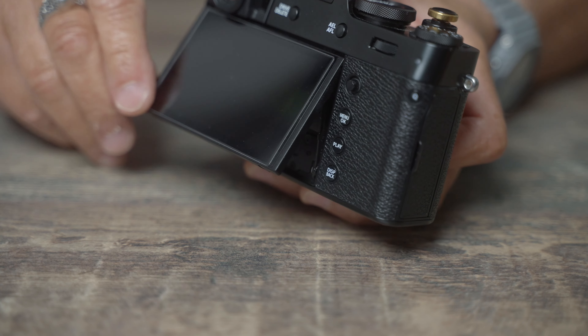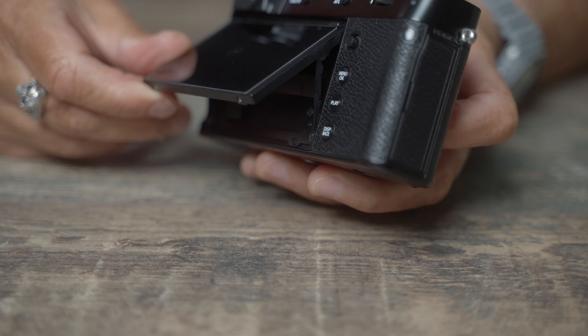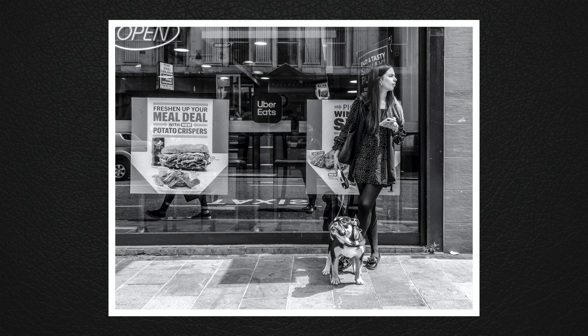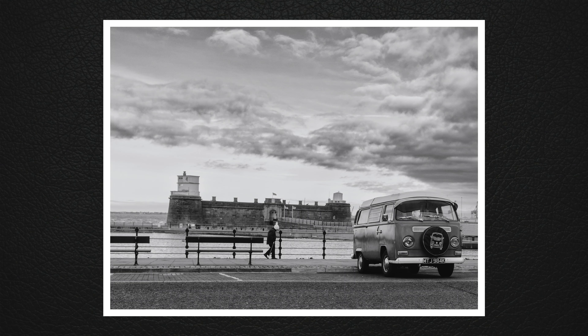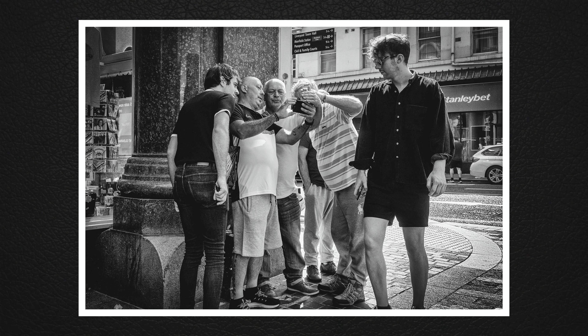It has a flip-up screen rather than a flip-out screen, and I think the flip-up screen is so much better for street photography. It allows you to be more inconspicuous as you can hold the camera at waist height, flip the screen up towards you, and simply look down to compose your shot. That way you draw less attention to yourself — so much better than the flip-out screen, which makes it a little bit more obvious that you're about to capture a photograph.